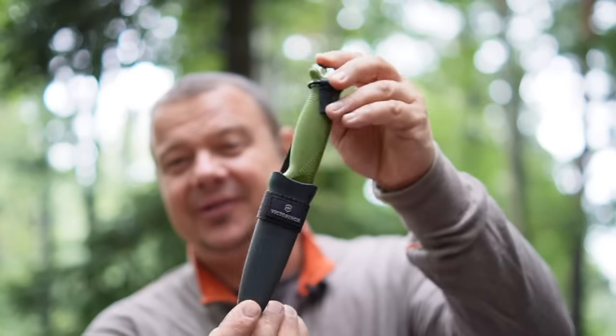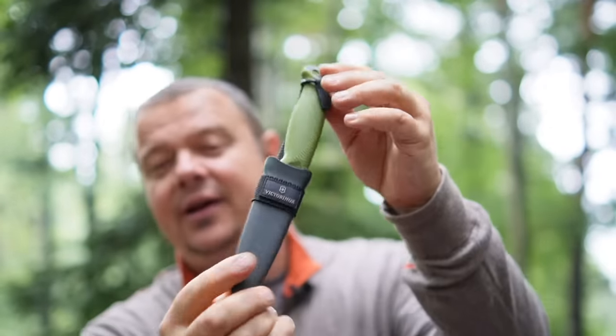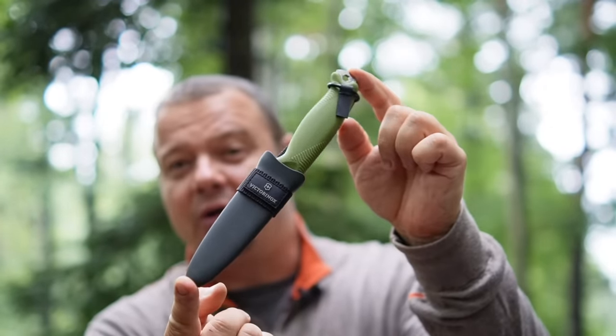Hello YouTube! Welcome to another video about the Victorinox Venture collection. Today's topic is how you can attach a knife sharpening system somewhere on the belt carry loop or on the sheath from the basic model of the Victorinox Venture.